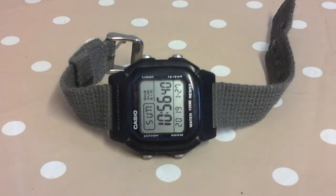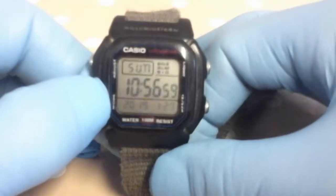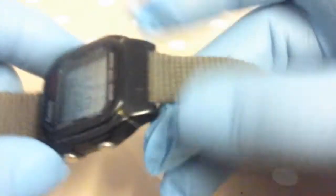This is the Casio W800H. I've had this watch 10 years now and the battery is still good — it has a 10-year battery life. It's a bit beaten up; I used to wear it to work and the case has got some scuff marks on there.